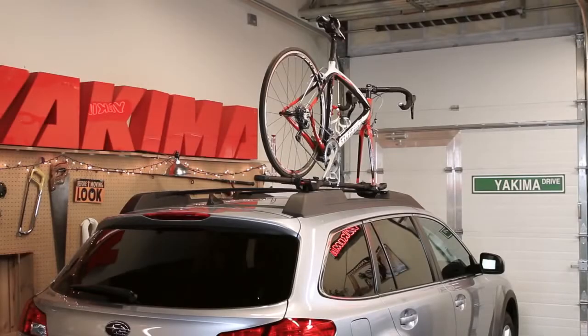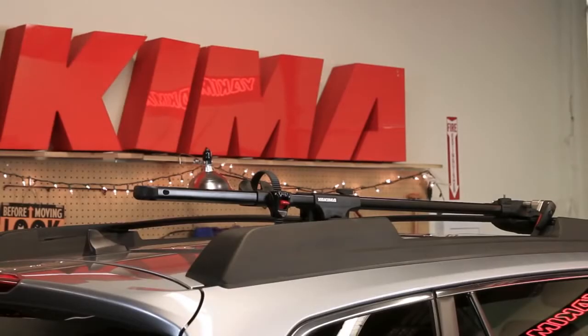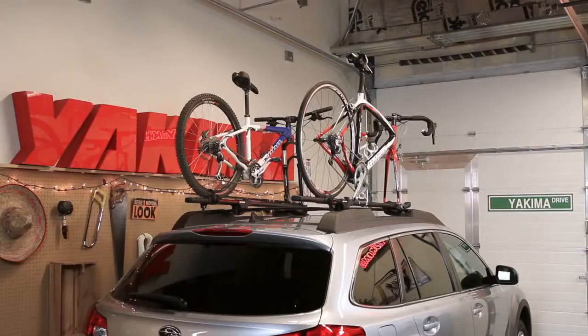And you're done. When not in use, make sure you ratchet the strap to keep it secured to the Forklift. That's the Yakima Forklift. And don't forget, the second Forklift is as easy to install and load as the first. Happy riding!